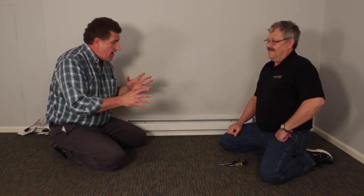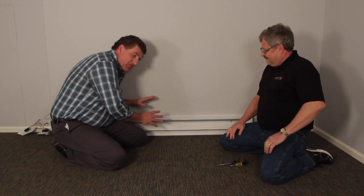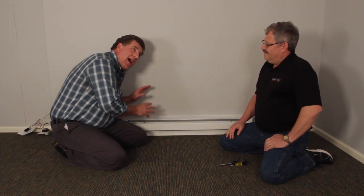Hi, I'm Dave with Cadet Heat. Joining me is Steve with the Cadet Heat Tech Department. This heater is on and it feels great, but I can hear just a slight buzz and then occasionally a pop. What's going on?